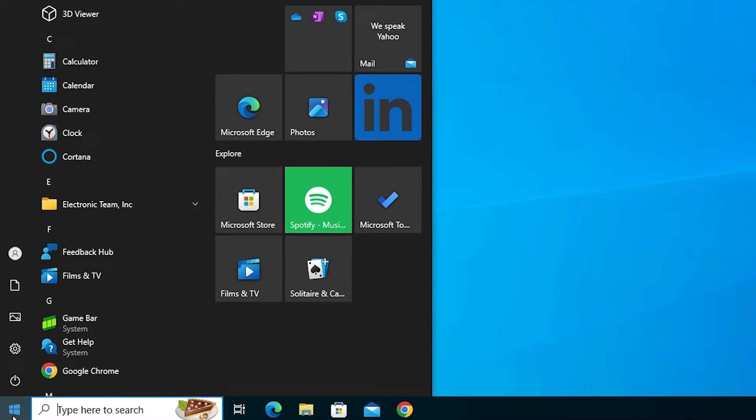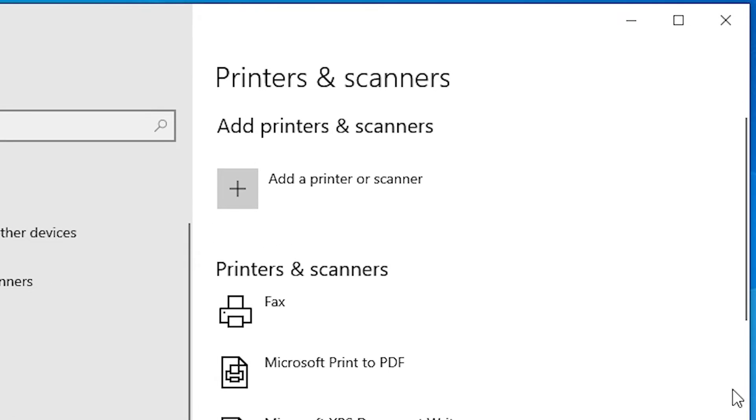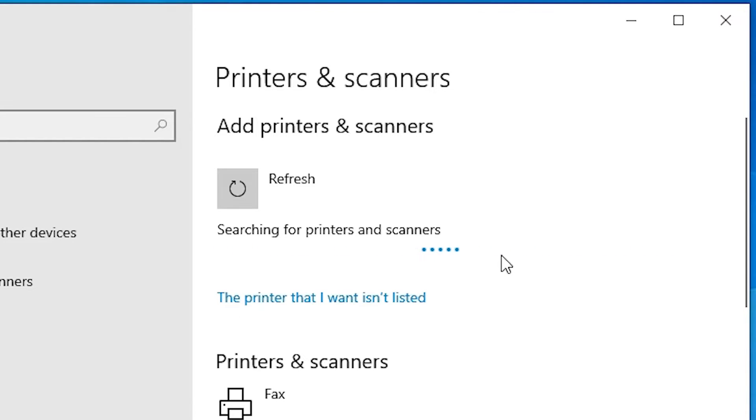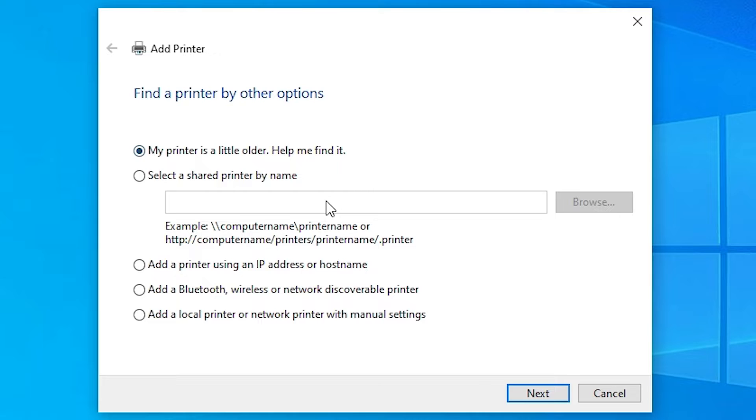Go to Start and type 'Printers and Scanners'. Click on Printers and Scanners. At the top, click 'Add a printer or scanner'. After a few seconds, a new option appears: 'The printer that I want isn't listed' — click on that. Scroll down and minimize the window. In 'Add a Printer', select the last option: 'Add a local printer or network printer with manual settings'. Click Next.